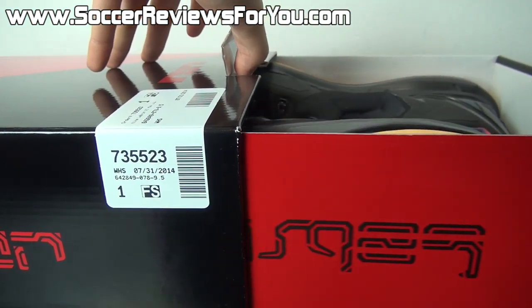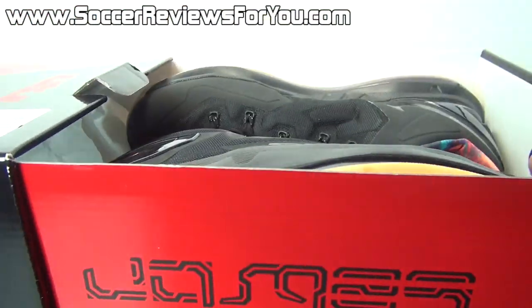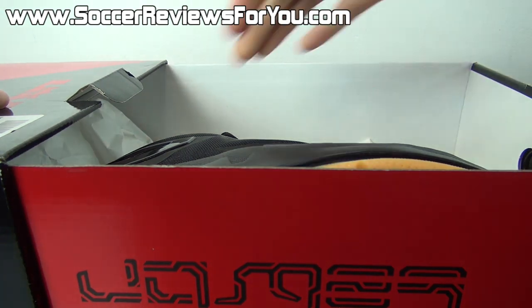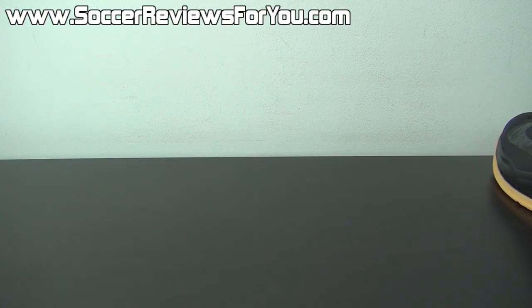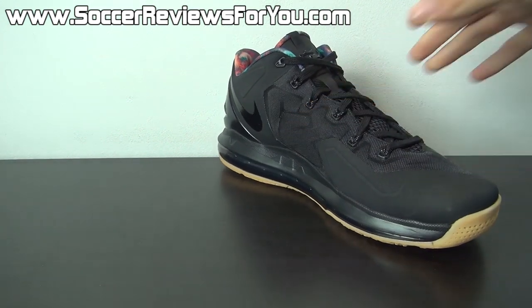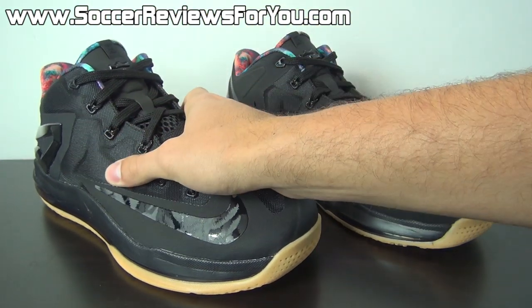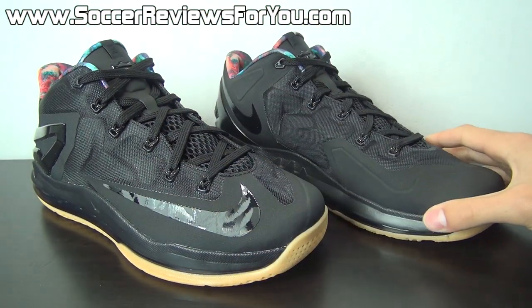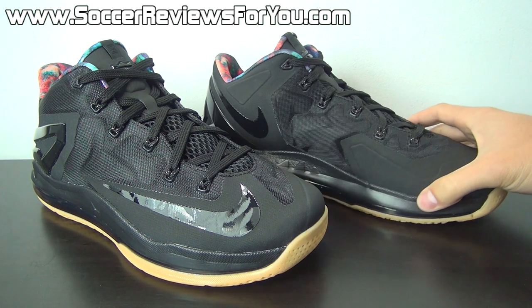It depends on the colorway with this particular shoe. When you open up the drawer, on the inside all you get are the shoes themselves. This is kind of the first colorway that caught my eye. I didn't dislike the shoe — I thought it was a little too similar to the LeBron 10 Low — but I definitely knew I eventually wanted to get a pair. I was just waiting for the right colorway and this ended up being the one.